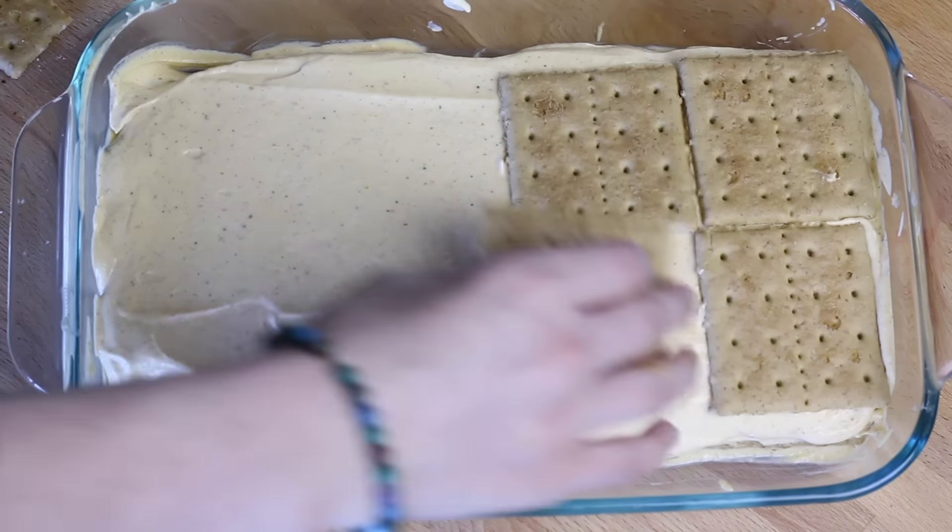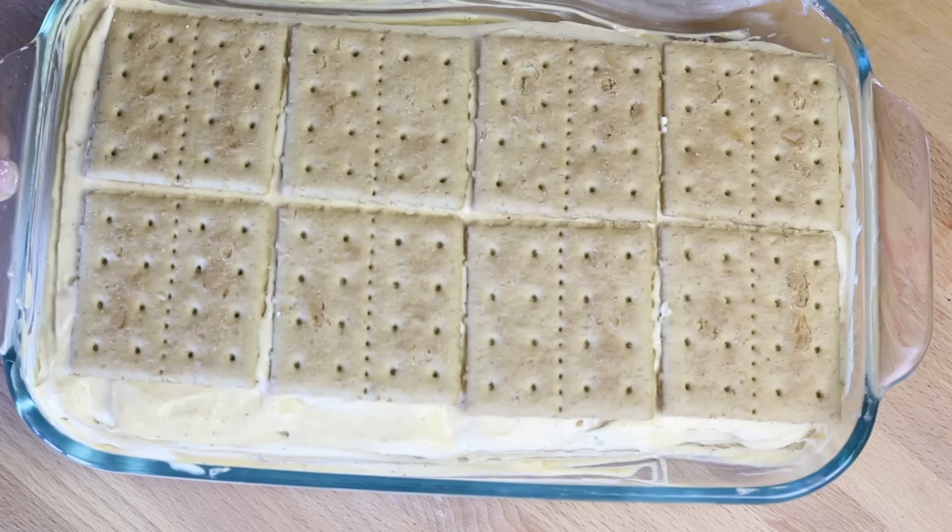Now top it off with the rest of your graham crackers, and set that aside for now while we move on to the next task.